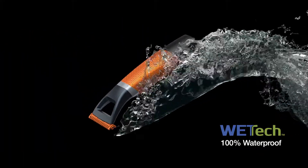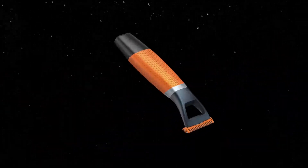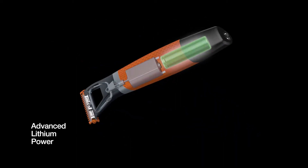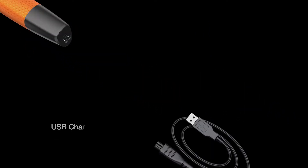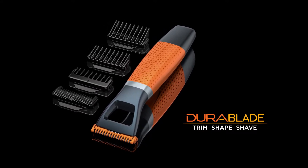The waterproof design is shower-safe and lets you use shaving gel for ultimate comfort. The advanced lithium battery delivers maximum power for consistent performance with 60 minutes of cordless runtime, plus it features convenient USB charging. Remington DuraBlade is your easy solution for trimming and shaping facial hair.